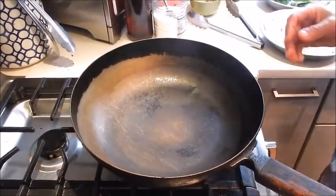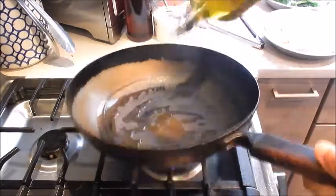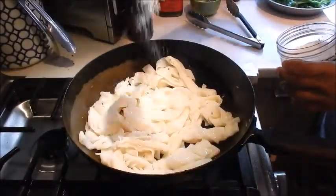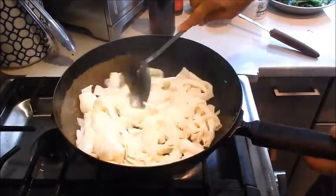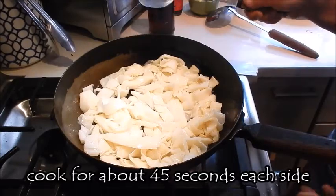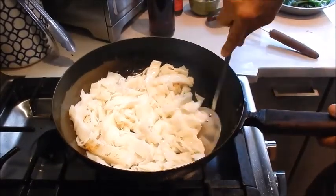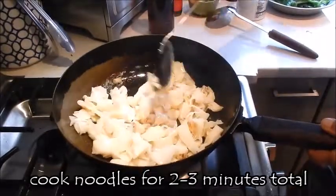Next we need to fry the chow fun. I have my pan set at medium high. Add some oil. We're going to pre-cook the chow fun a bit — this is going to be the base for the beef and broccoli. I want to season it a little bit, add some sesame oil. We'll let the pan sear on one side for a bit just to brown the noodles up. Let the chow fun cook for a couple minutes.